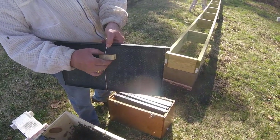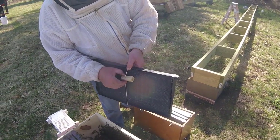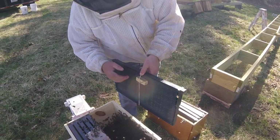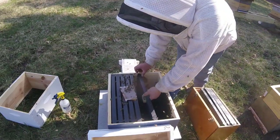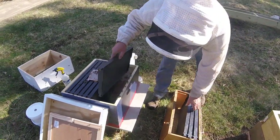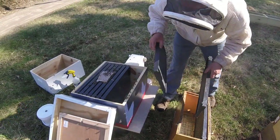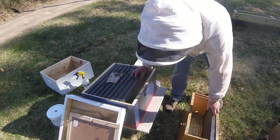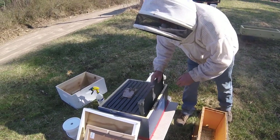Attach the queen cage like this — make sure the screen doesn't go to the side. You want them to have access to her, so you want it either up or down; up is good. That's going to go right against the frame, and then my other frames can go in.